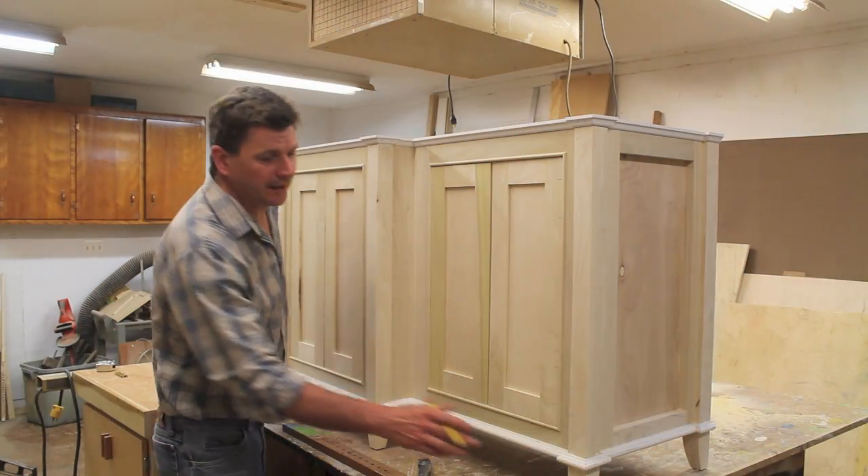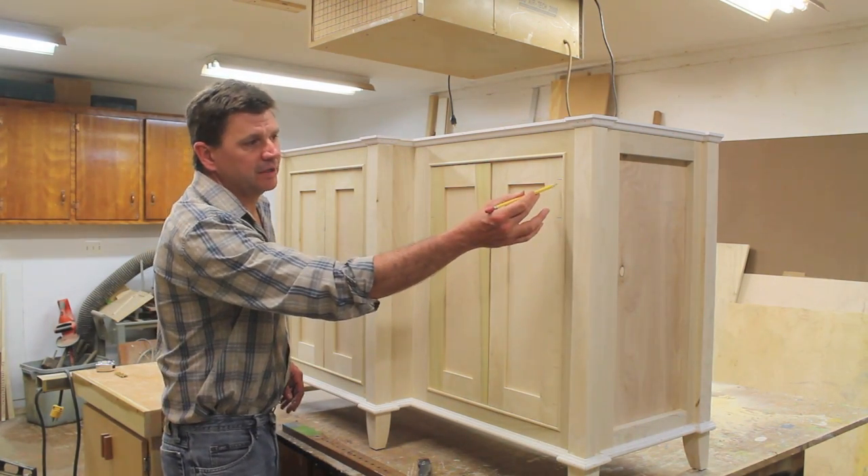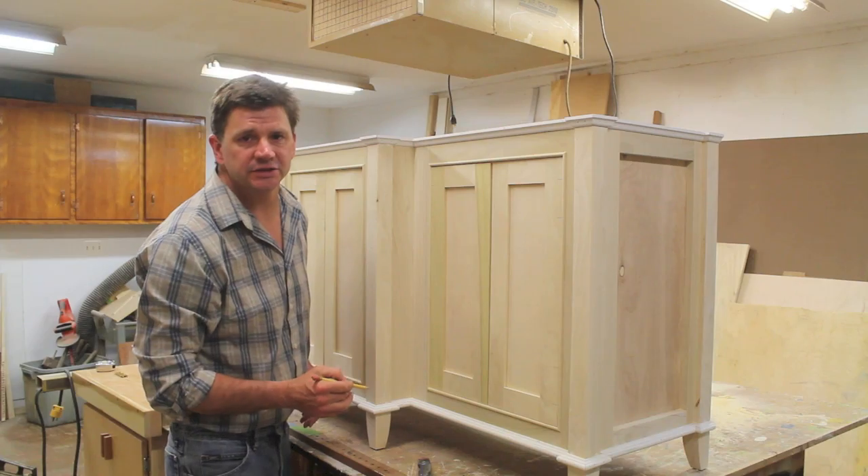I've finished trimming out the bottom and the top of the cabinet and I've started to rough fit the doors. The next step is to cut out the mortises for the hinges.